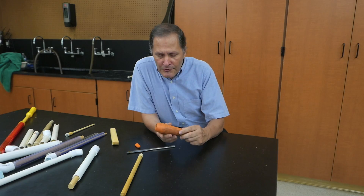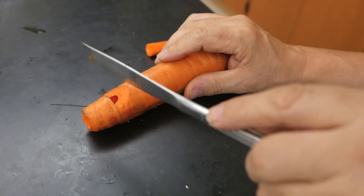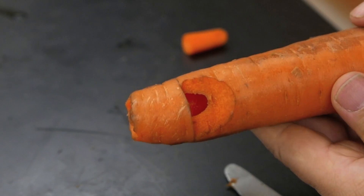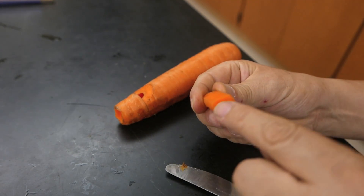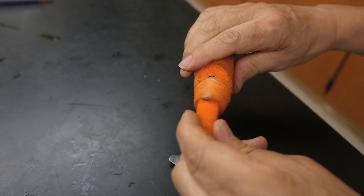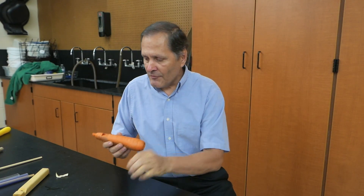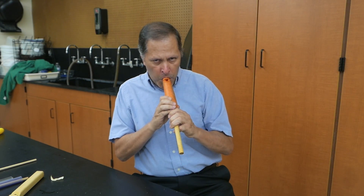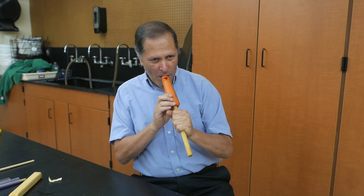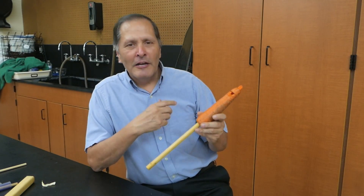In my search for making slide whistles out of interesting materials, I found that I could make one out of a carrot. I carefully drilled a hole all the way through it and used a knife to cut down and then across to give me that sharp edge. I took a small carrot and cut out my fipple, and once again I had to flatten it to give me an air passage inside the carrot. Now let's try it. Alright, so we have a tone on it - let's add the slide. Well, there's our slide whistle made out of a carrot. It's not the best sounding one, but it is the only one that I could eat.